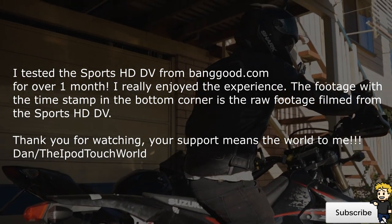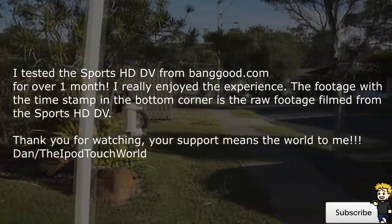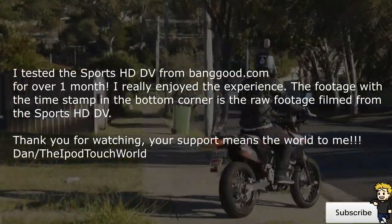Here is a straight comparison with a GoPro, and Dave from Sly Rider is showing this off, so make sure to go over to his channel and show him some support. I will have an annotation and a link in the description below.